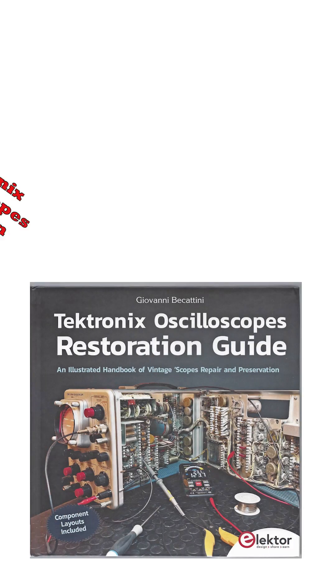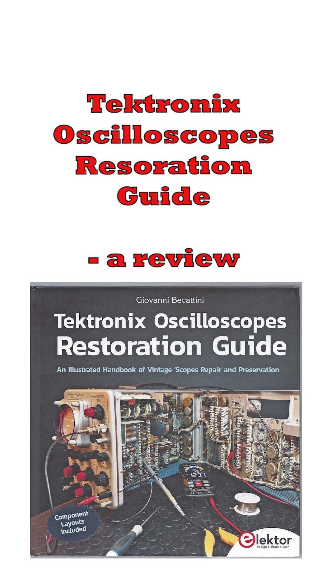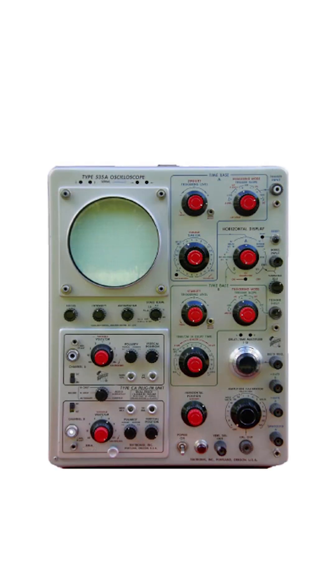Recently I came across a book from Elektor called the Tektronix Oscilloscopes Restoration Guide. If, like me, you were brought up using Tektronix scopes, then you'll be interested to read this. The book follows on from Tektronix Epic Scopes, which details the history of these scopes.